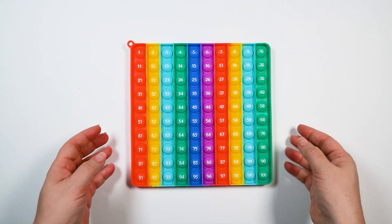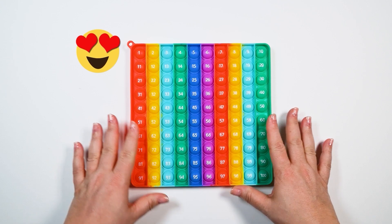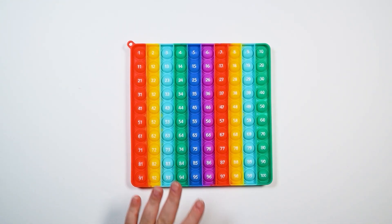Look at this fun new poppet I got. I am so excited about this one because it's so big, but also it has numbers all over it. So it will help us learn how to count.